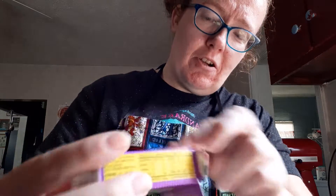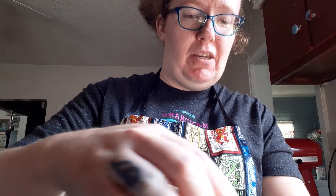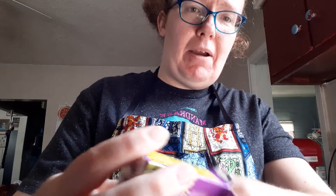We're just finishing up this recipe. I'm adding the raisins now, and then we're gonna drop them by tablespoonfuls onto the cookie sheet, put them in the oven, and bake them for 25 minutes or until they're golden brown.